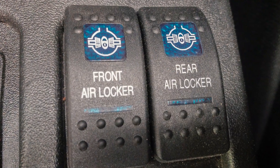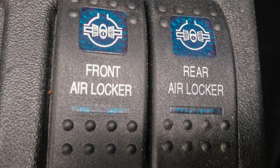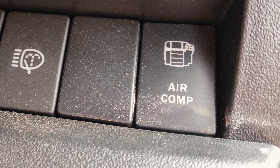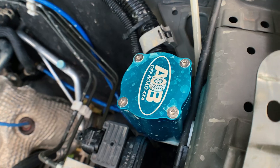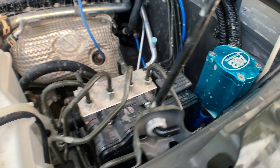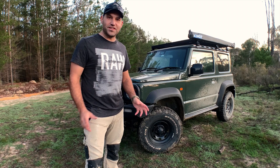I want to show you my favourite mod so far — it's made this car an absolute weapon and it's pretty unstoppable now. The little tractor's twin-locked, and believe me when I say they are literally magic buttons. It goes anywhere now. Along with that comes the air compressor install, and ARB's done a great job sticking that one under the seat. I've also recently put in a diff breather just to help with those water crossings.